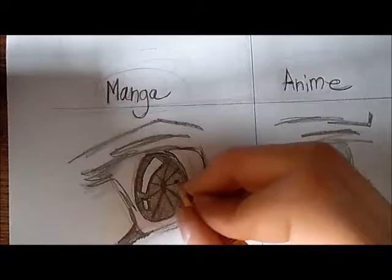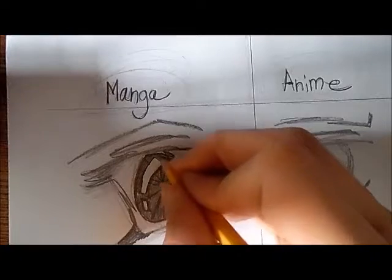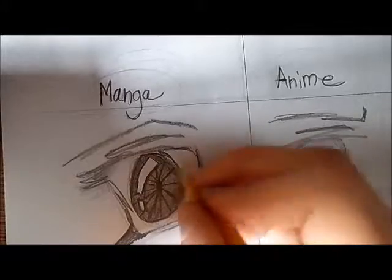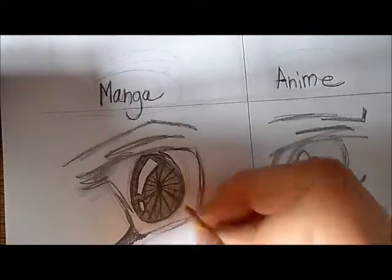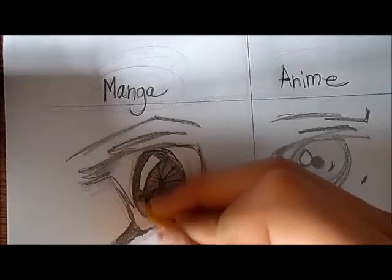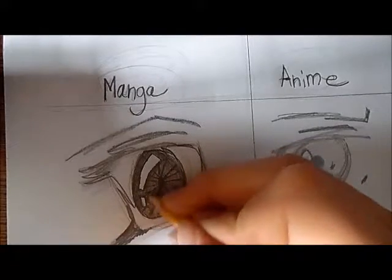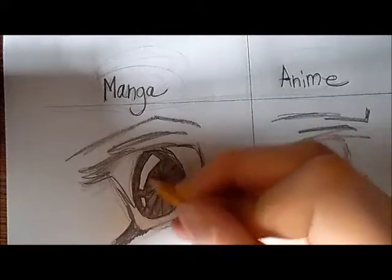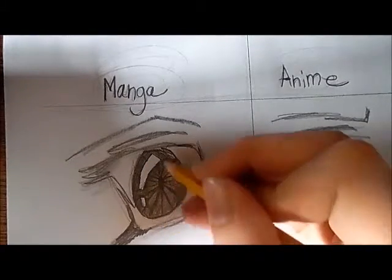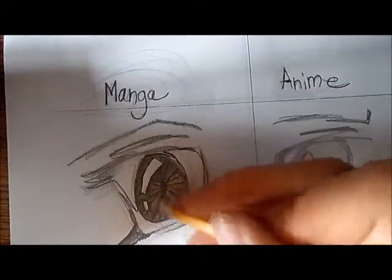We're pretty much done putting those lines in — just going to put a few more in. Now we're going to work on the shading inside the iris. That's what you're trying to make, guys — the iris. You're going to make one side darker, and just make it shaded — that's what you're going to want to do.